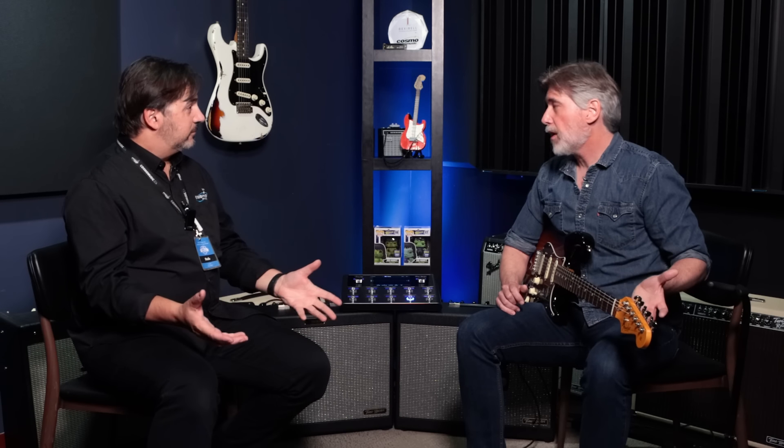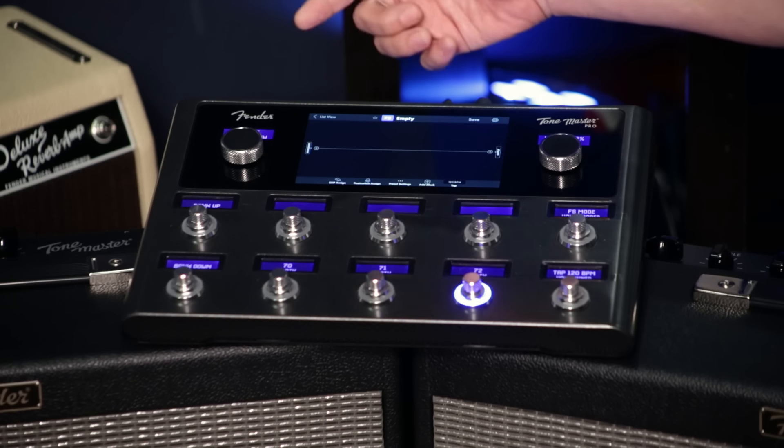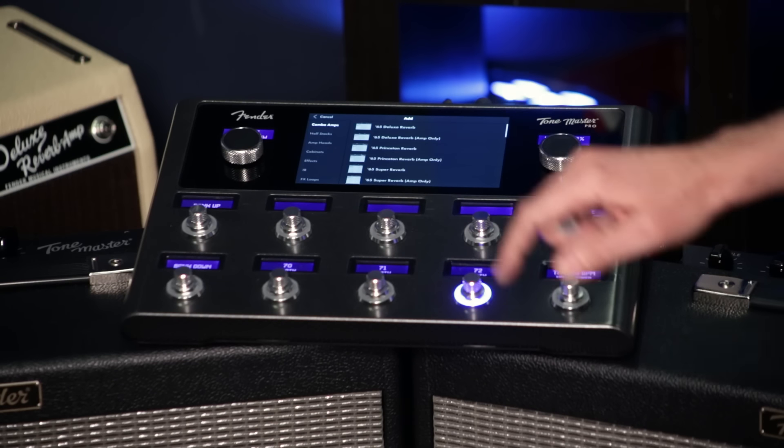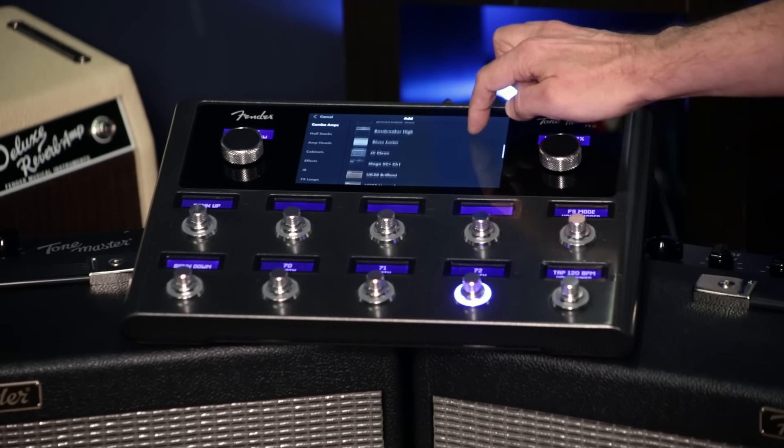Looking at the unit, the footprint is nice. I have a gig tonight and I need three sounds: a nice clean sound, a nice crunch sound, and a nice lead sound. One of my favorite amps is a Blues Deluxe — fabulous clean tone. Let's do something like a Deluxe Reverb, which is kind of where the Fender clean tone starts. So you'll see there are blocks here, and now I can select through all the different amplifiers. We said Deluxe Reverb — this does have the convolution reverb that we did in the ToneMaster Deluxe Reverb, which is really nice sounding.